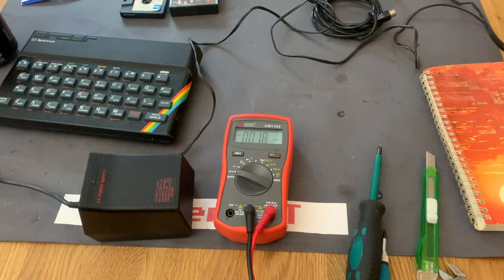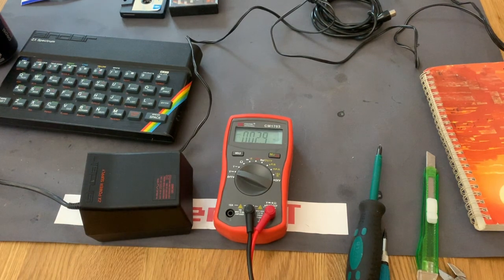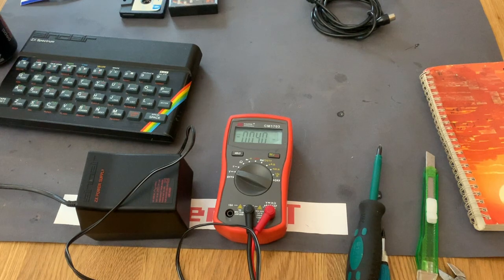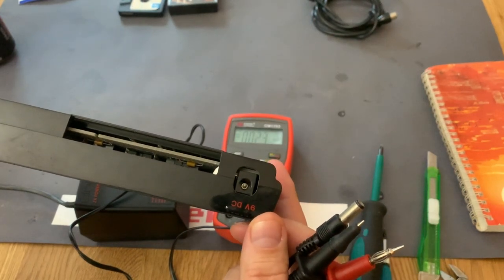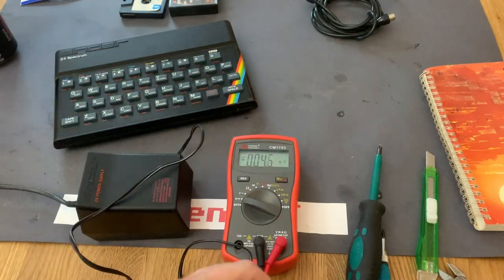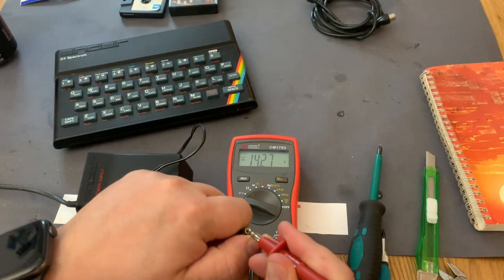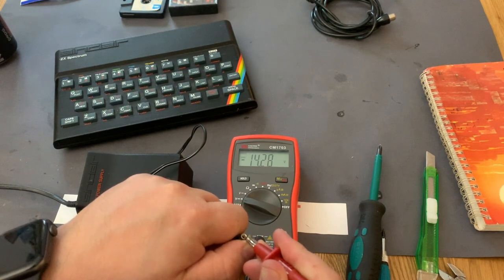Now that I've changed the power plug, I could test the Sinclair, but before I do that, I'll just plug it in and measure the voltage on the output. It's quite noisy — I've never heard a power supply that put out that much noise. The Sinclair ZX Spectrum uses 9V DC input, so I'm going to measure now. It measures 14.3 volts, and that is a bit too much, I think.